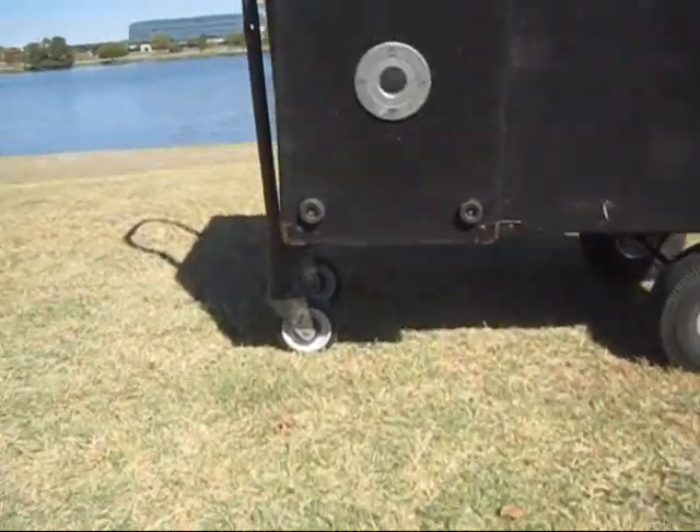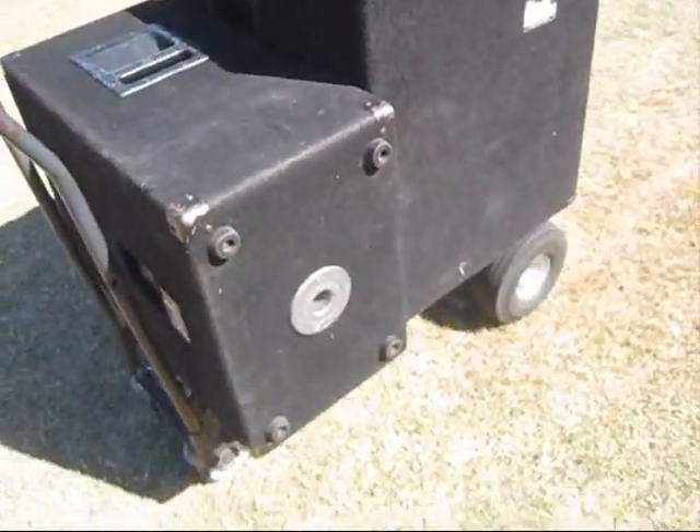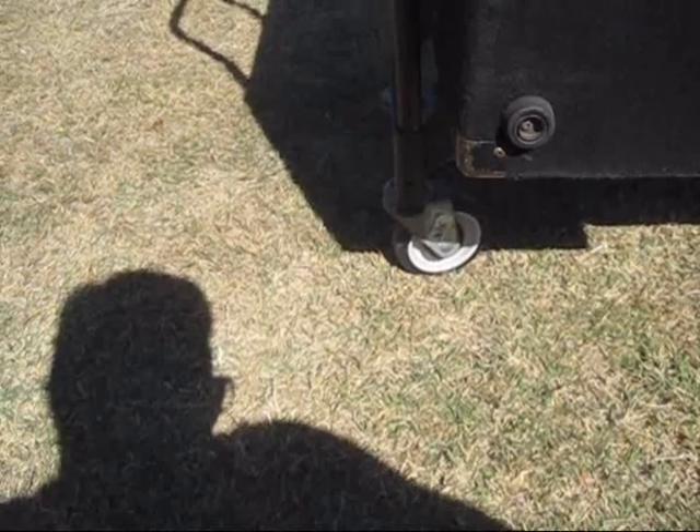The tip of the day is: when you're off-road and you've got a heavy load or any load, do not pull it in this direction, because what that does is these small little wheels dig into the dirt, the grass, the gravel — just really anything that you're going to come across.